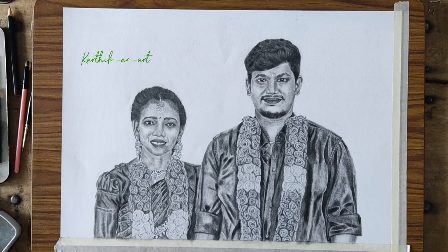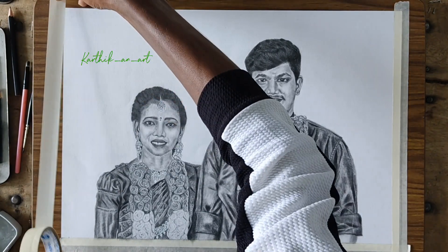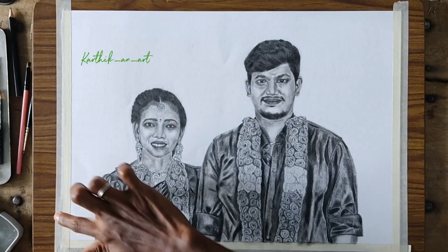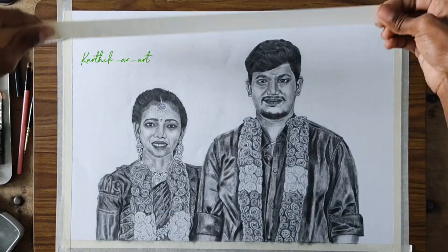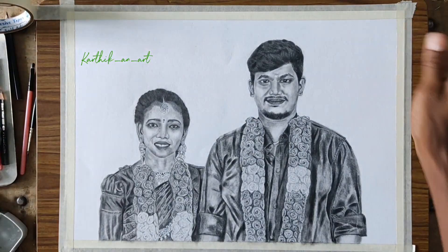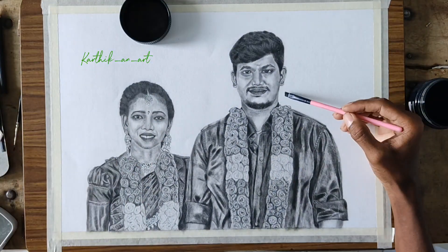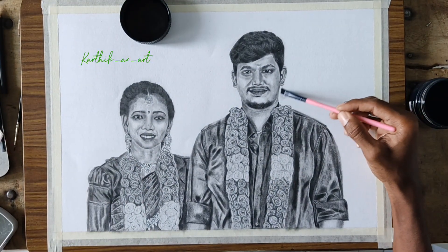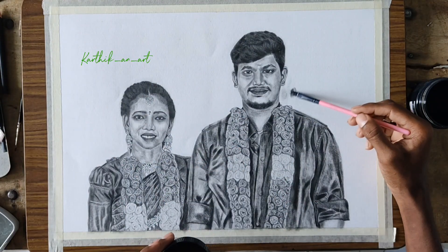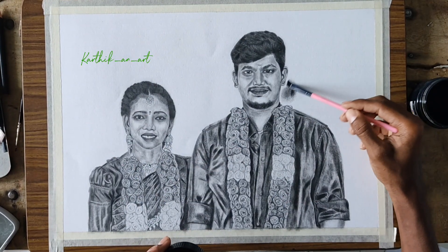First, you put the mask in the bed and you put a powder in the bed. I am using charcoal powder. If you use a charcoal powder or a normal pencil, you can use a powder. Make a makeup brush and dip the powder.